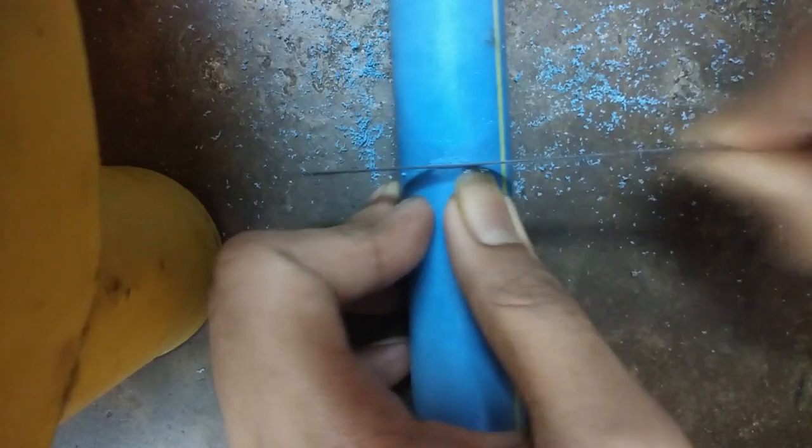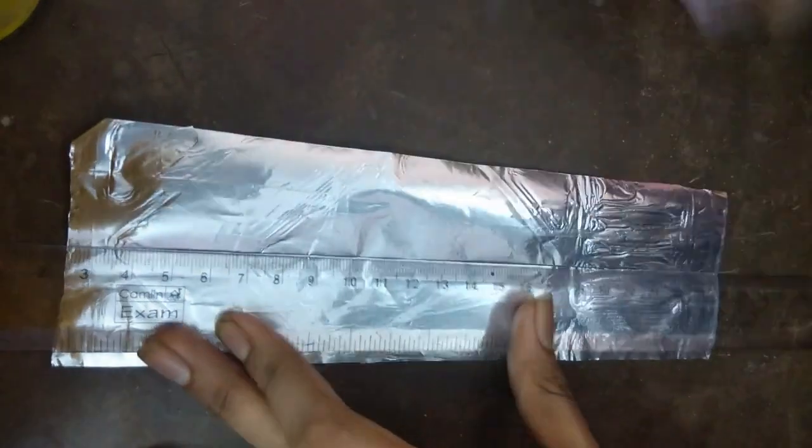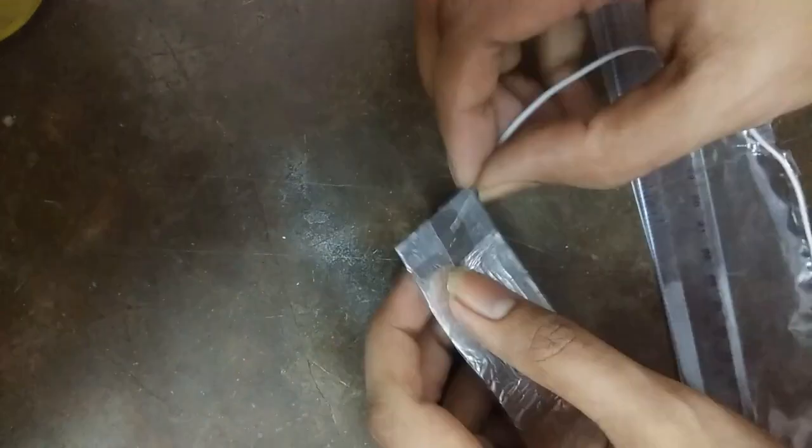This is the final circuit board. Cut the PVC pipe, then cut the aluminium foil and wrap it, laminating it in plastic. Make sure there is no air between the plastic and the aluminium foil — you can also use sellotape. Before making the wire connection, rub the aluminium foil to remove any dirt or oil, then connect it with the wire. Laminate the aluminium foil with wire and insert it into the PVC pipe.